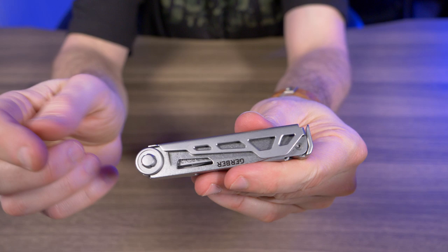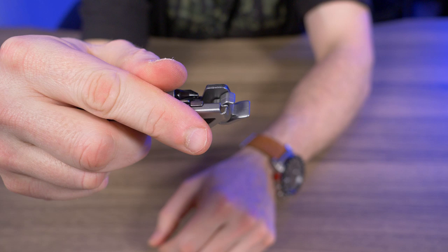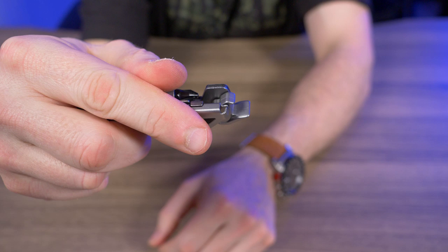Now let's talk about the three tools that are actually great on the Armbar Drive. The mini hammer or pommel won't replace a real hammer, but it'll come in handy for quick nailing. To access the other two, you press up and get a nice little pry bar, then flip it around for the bottle opener. This combo of pry bar, bottle opener, and mini hammer was one of the main reasons I wanted this multi-tool.